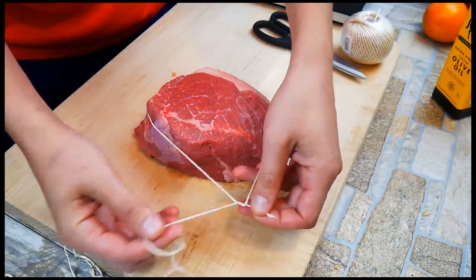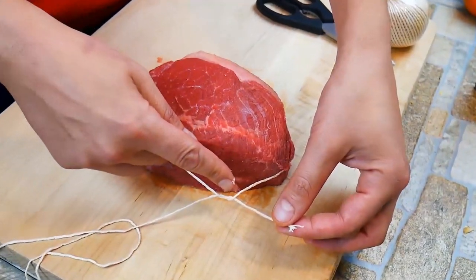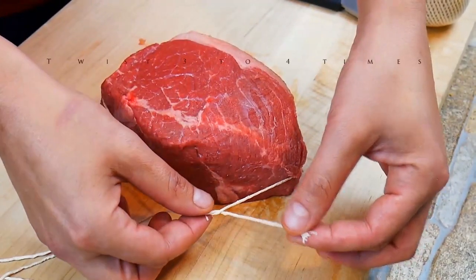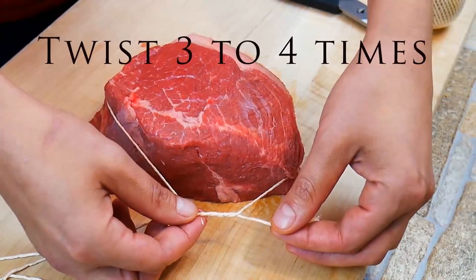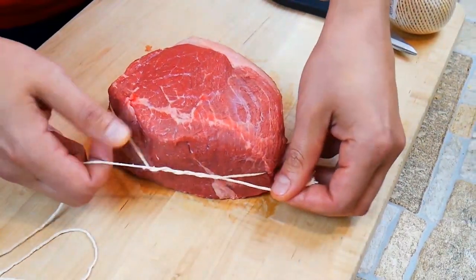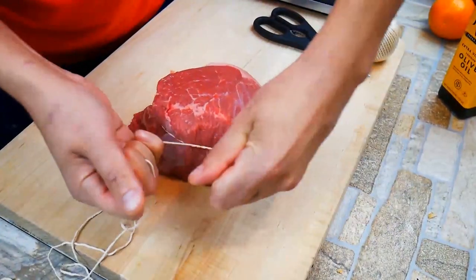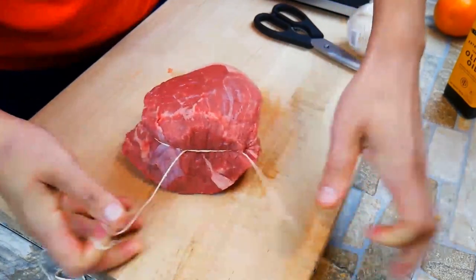Who knew tying a knot like this was this easy? So here we go. Regular start of like tying your shoes — we go under and over, and we're going to do it two, three, four more times depending on the knot you're trying to tie. Then we're just going to pull it taut, and the cool thing is it's going to stay tight for you without having to pull the extra knot in there.